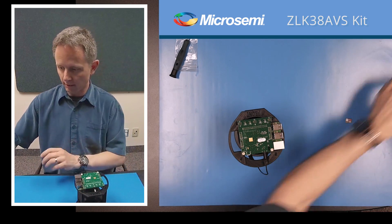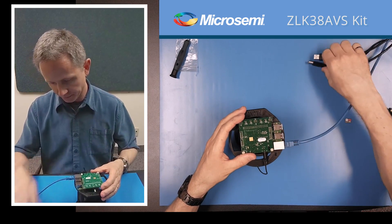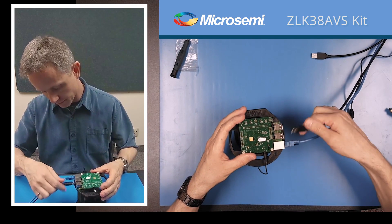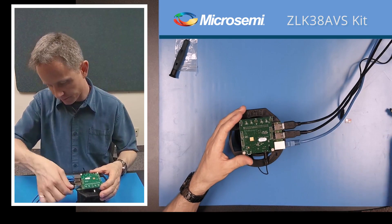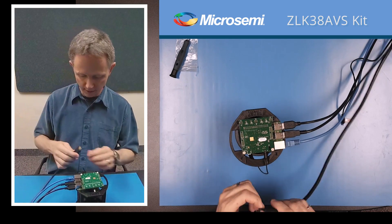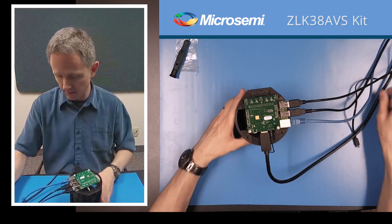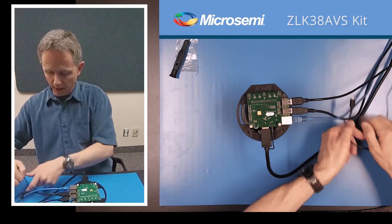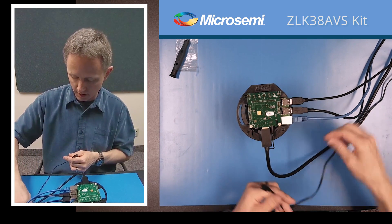Now we'll add our other cables: we've got our Ethernet jack, our keyboard, and our mouse. And then finally we have our HDMI cable. We also will need our power supply and our SD card.